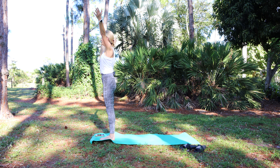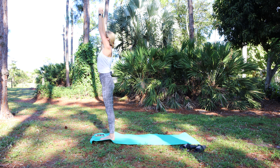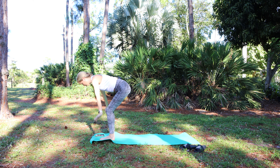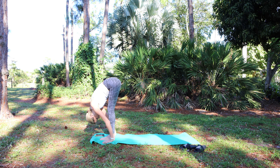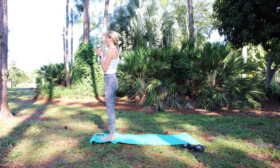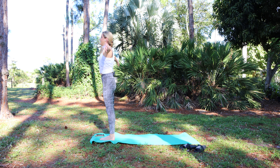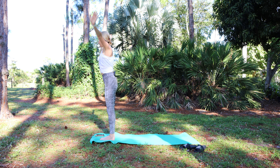Inhale, reach the arms wide and overhead. Open up the front of the body, hips forward just an inch. Exhale, come back to normal standing. Swan dive forward, press to stand, palms together. Inhale, reach the arms overhead, open up, reach, lift out, fold forward.